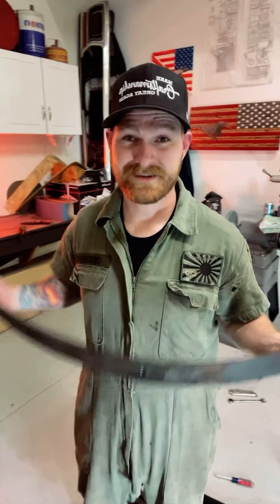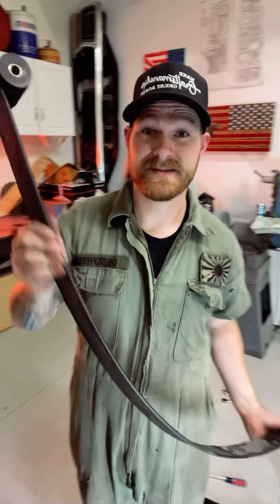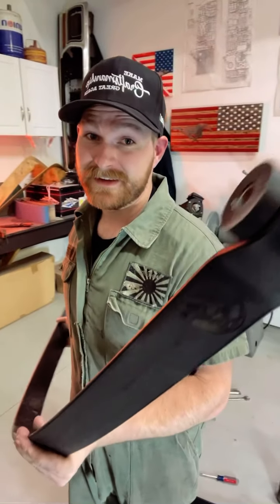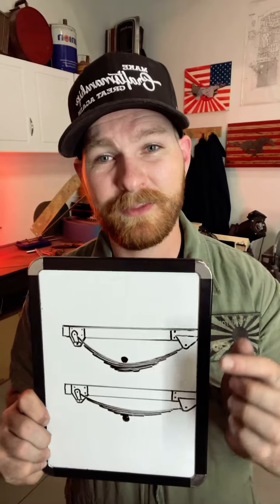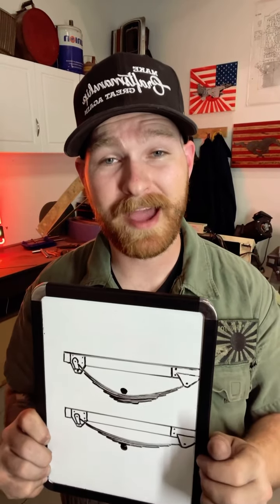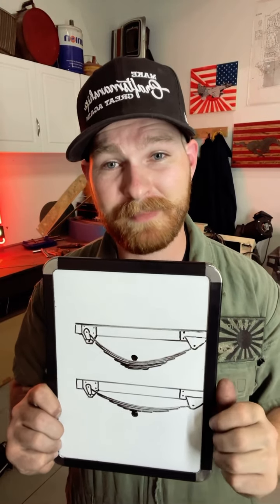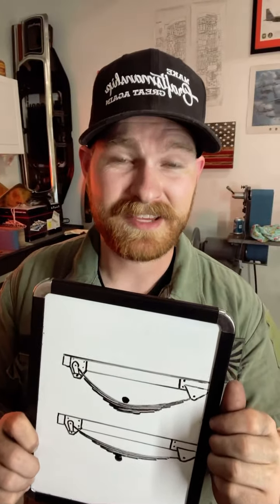Go ahead and tear that leaf pack apart until you find this — your main leaf spring. You can identify it because it goes from eyelet to eyelet all in one piece. Now that you have your main leaf separated from the pack, it's time to build our spacer. The whole reason for it is to mimic the overall thickness of your leaf spring. There's only one spring in the pack right now, so we need to create a spacer so that everything else is the same in mounting orientation to mimic the size of your full leaf pack.